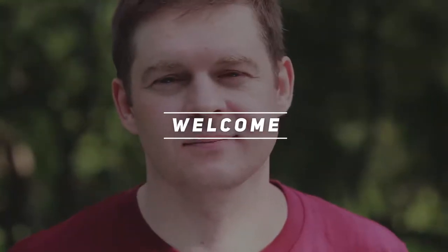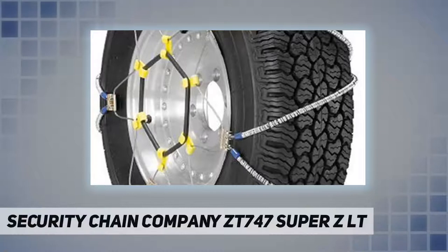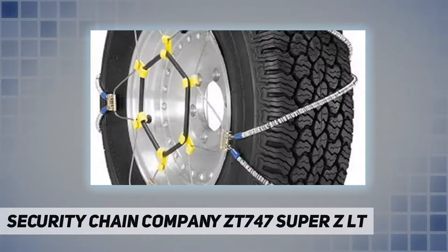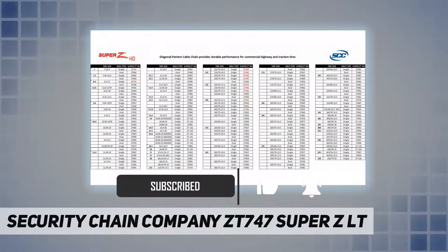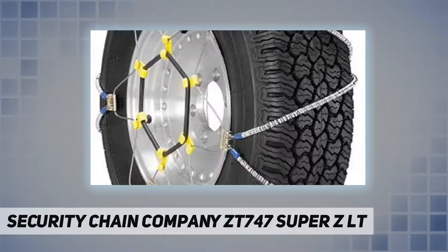Welcome back to my channel. Security Chain Company's ZT747 Super ZLT is Super Z's companion product for sport utility vehicles and pickups. The patented design is the same as Super Z, but features larger and tougher components. Like Super Z, Super ZLT also features a built-in rubber tensioner, so there is no need to stop and re-tighten.